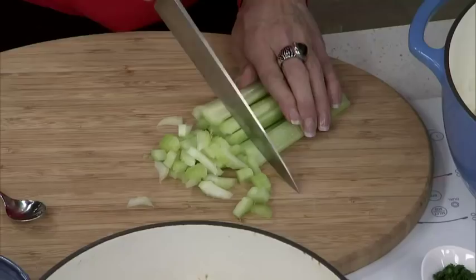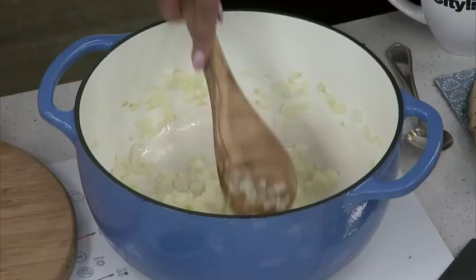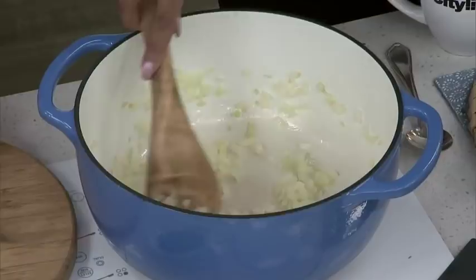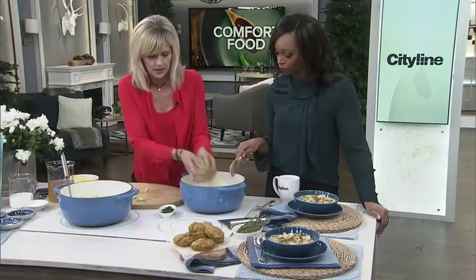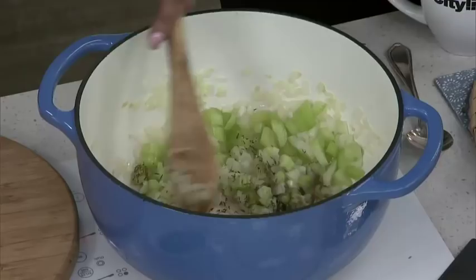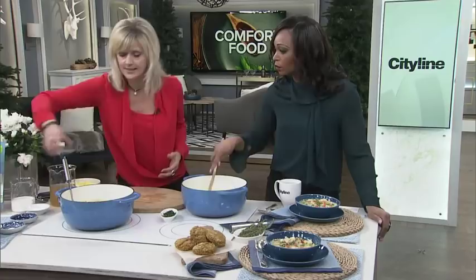I'm gonna chop some celery. In the pot we have onions and garlic cooking — you can cook them in a little bit of butter or olive oil, whichever you prefer. Then we're gonna put the celery in. I like to cut them pretty small; I don't like giant chunks of anything in my soup. Then we're gonna add the spices to give it the chicken pot pie flavor — thyme, poultry seasoning, and some salt and pepper.